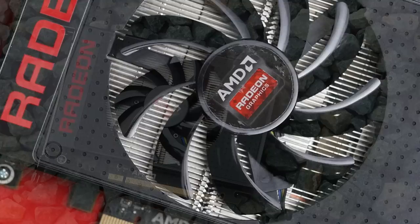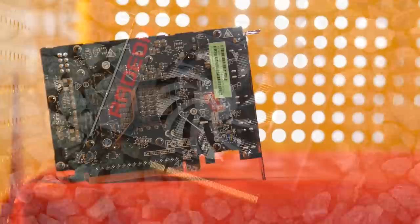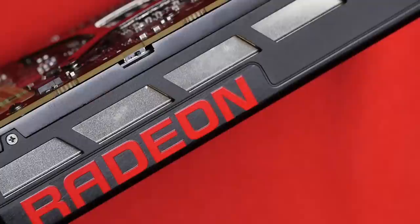The heatsink itself features the aforementioned horizontal fins and no heat pipes, which AMD decided to omit to keep the weight and bulkiness of the card to a minimum while still keeping the cooling good. The back of the PCB is bare, though it does have a matte black finish for a clean look. Moving on to the top, we see a fairly understated design with the Radeon logo and only a small part of the heatsink peeking through the black shroud.